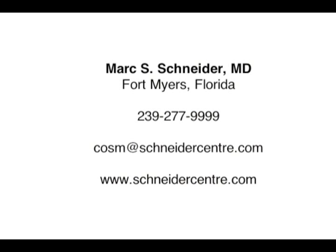If you have any questions about breast augmentation or would like to schedule a consultation, please call us at 239-277-9999. If you have any suggestions for a future video blog, please write us at cosm@schneidercenter.com.